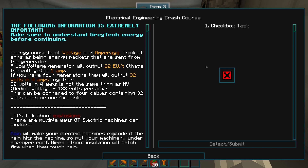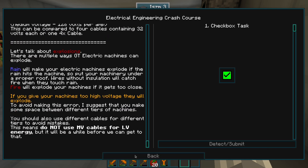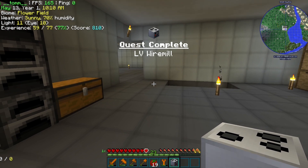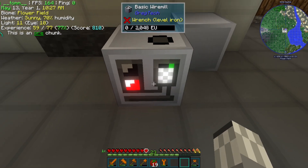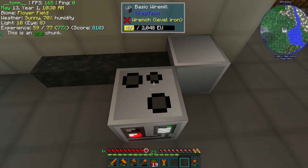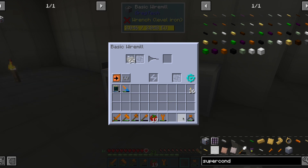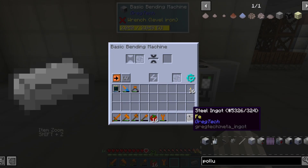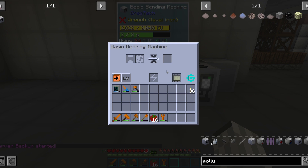Before starting to do anything useful, we are reminded about caution measures before starting to deal with electric machines. The first one we are going to craft shall be a wire mill. We place it next to the power line and connect it using wire cutters. This machine will make two wires out of one ingot without damaging any tool. The next machine in the line shall be a bending machine, which will make one plate with one ingot.